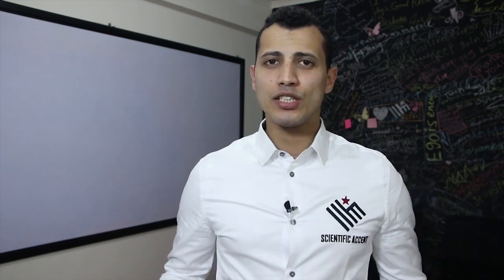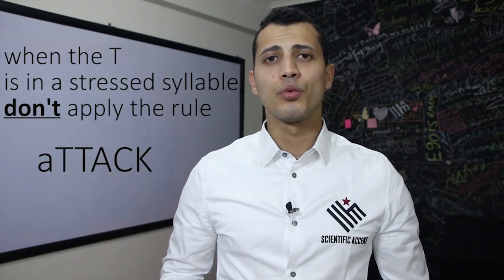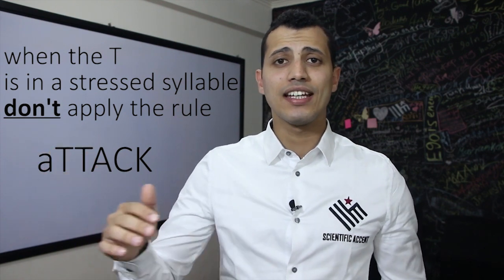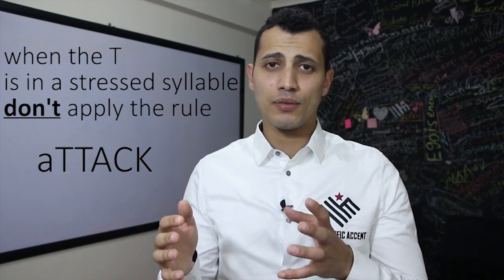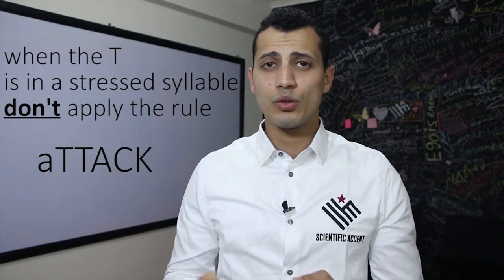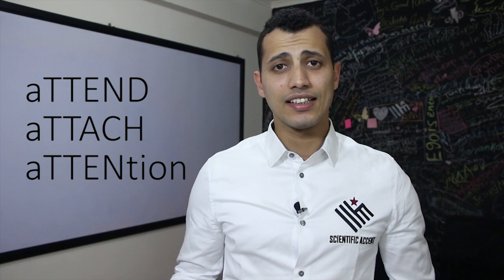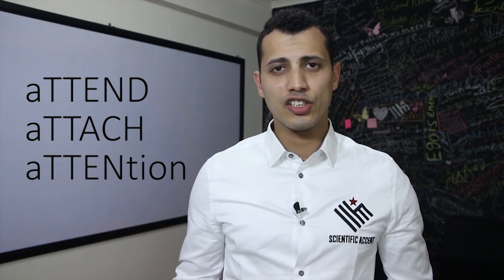We have one case where we cannot apply the American T rule. For example, the word attack — here I have two syllables and I stress the second syllable, so I say attack. The T here is in the beginning of a stressed syllable. In this case, we don't apply the rule. For example: attack, attend, attach, attention.